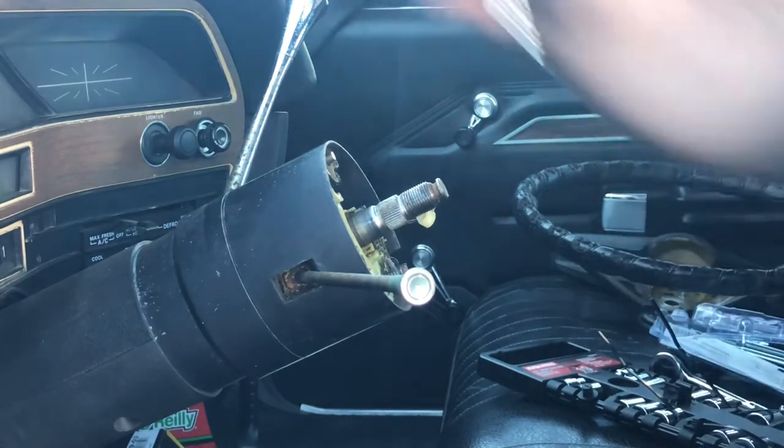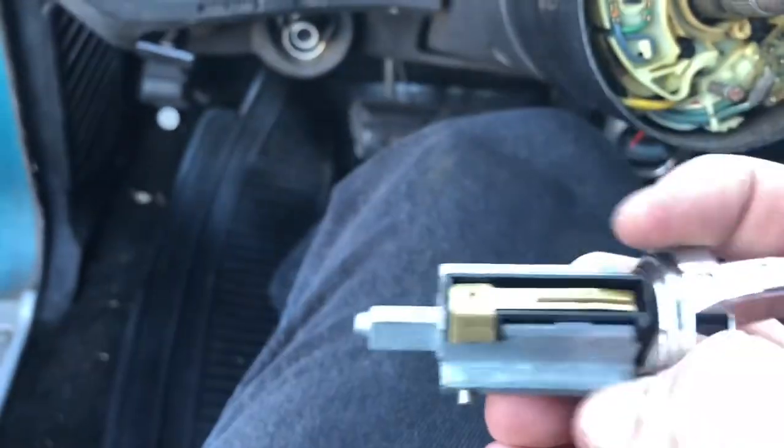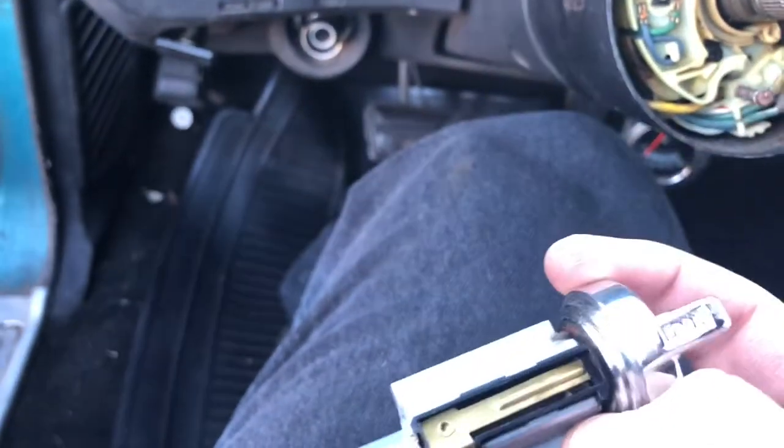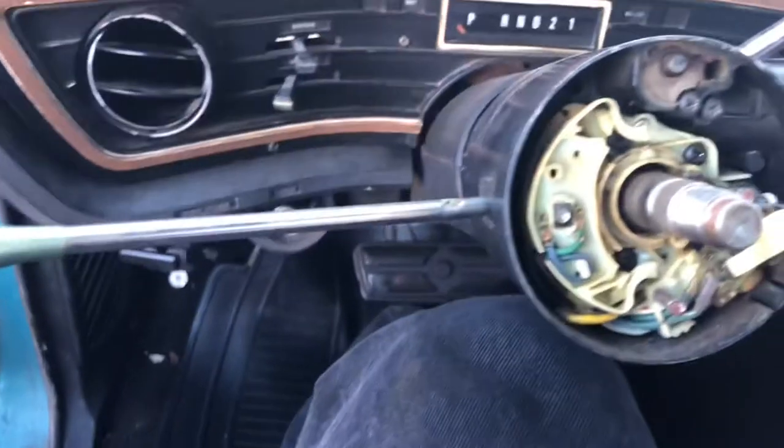Just to show you how into solving this issue I am for y'all, I'm going to be inserting it with the pin in, basically giving myself the same issue I had, just so y'all can see what to do. So pin inside.